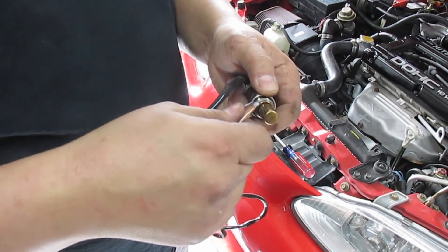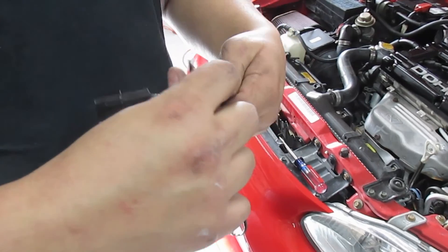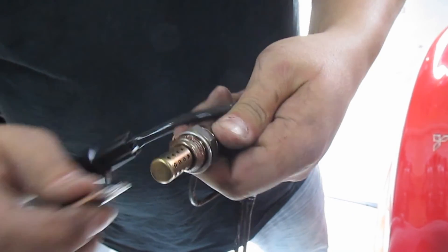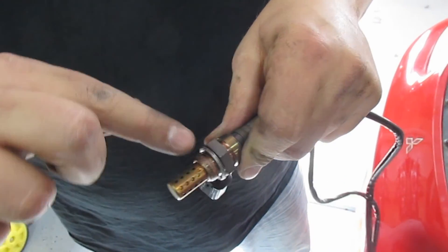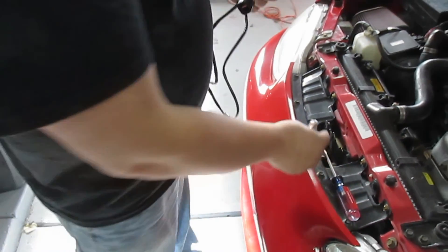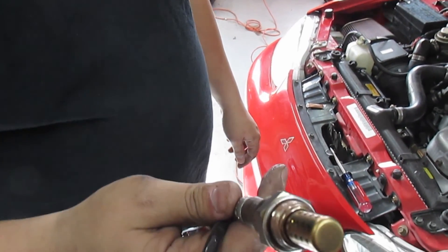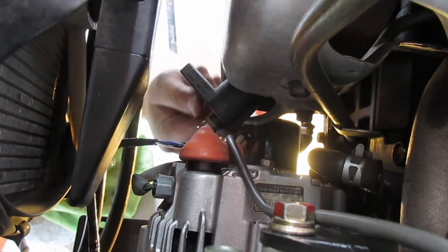Here is the aftermarket one. We're going to take a little bit of this anti-seize — they give you so much but you can save some for next time — put it in here, push it into the threads nice and good. That's probably enough. Now you're going to thread it in by hand most of the way, and then use that socket the same way you loosened it to tighten it. Put the socket on and go clockwise.